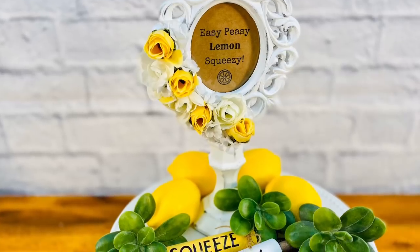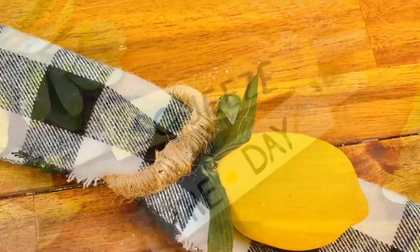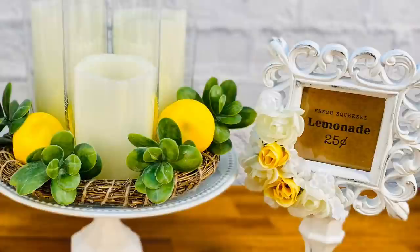Get ready for the bright colors and delicious taste of lemons. I've got lemon DIYs for you and, as always, DIY treats with a lemon theme of course. Welcome to my channel, Craft Eat Repeat.